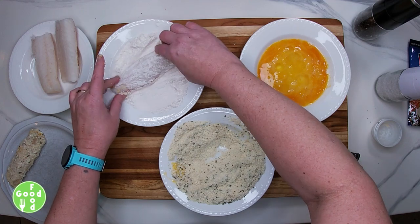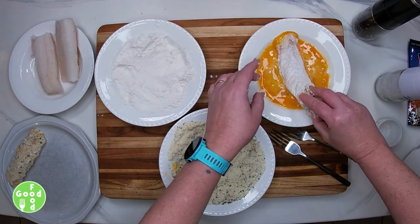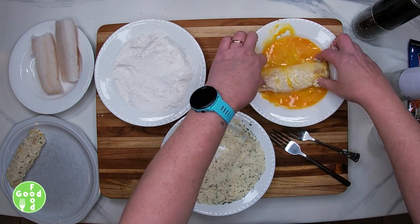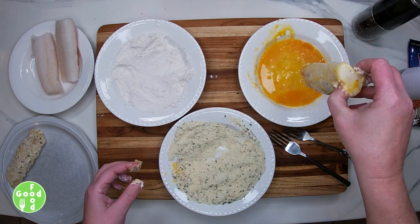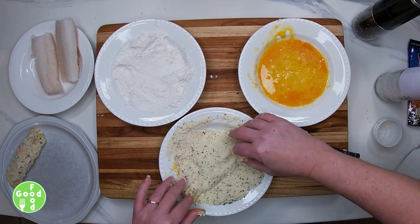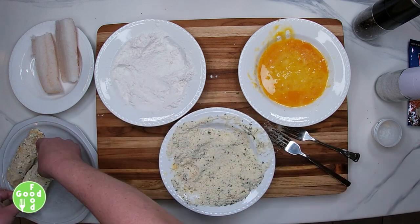Flour first, then our egg mixture, letting the excess egg drip off, and then into our potato mix. And continue on with the remaining fillets.